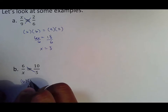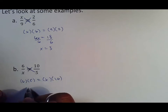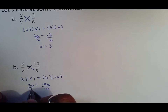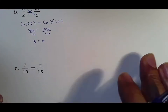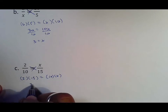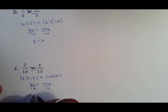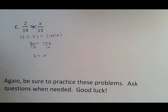Here: 6 meets 5, x meets 10. Six times five turns into 30, ten times x turns into 10x. You need to get rid of the 10, so you divide both sides by 10, getting your answer of 3. Next example: 2 meets 15, 10 meets x. Two times 15 is 30, ten times x is 10x. Once again we get the same thing — 30 divided by 10 is 3, leaving an answer of x equals 3.